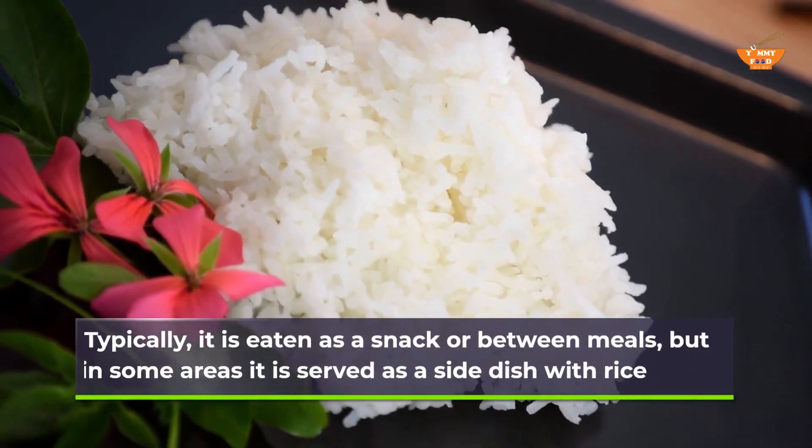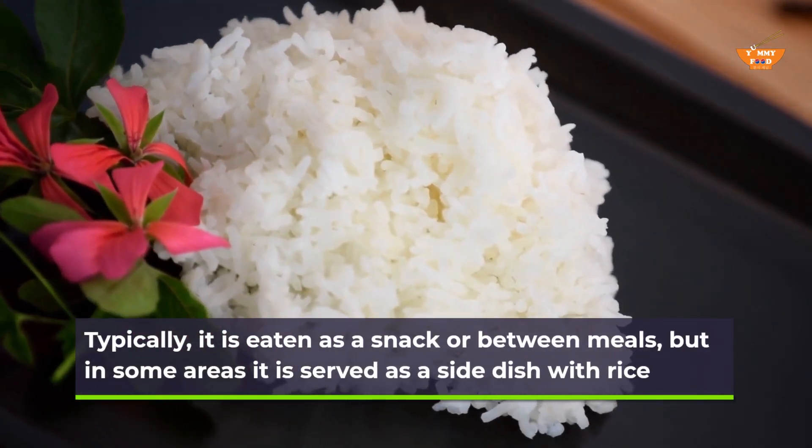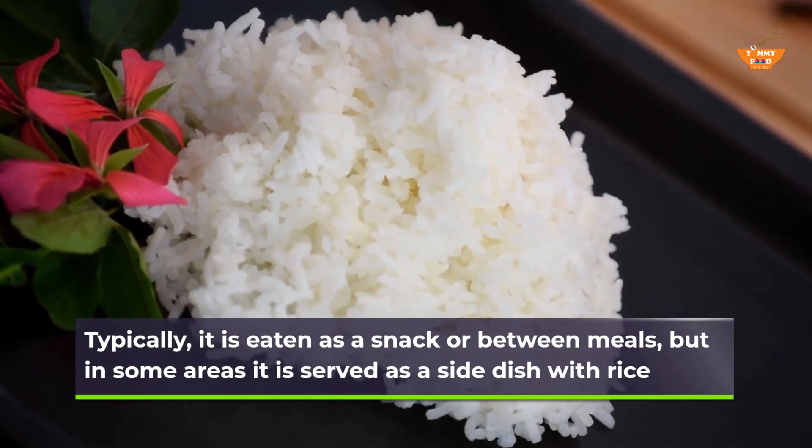Typically, it is eaten as a snack or between meals, but in some areas it is served as a side dish with rice.